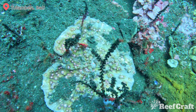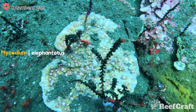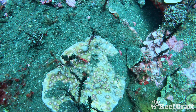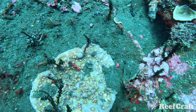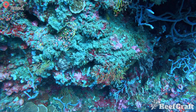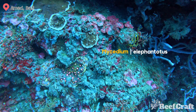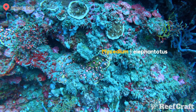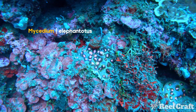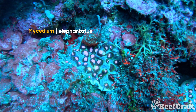Up next we have Mycedium elephantotus. The coralites on these tend to be reasonably large and nose-shaped, and are always typically facing the perimeter of the colony. Elephantotus also develops ribs and ridges that radiate out from the centre to the perimeter of the colony. These guys are pretty crazy coloured — those pink dots are actually the coralites, but they've also been referred to as the eyes.